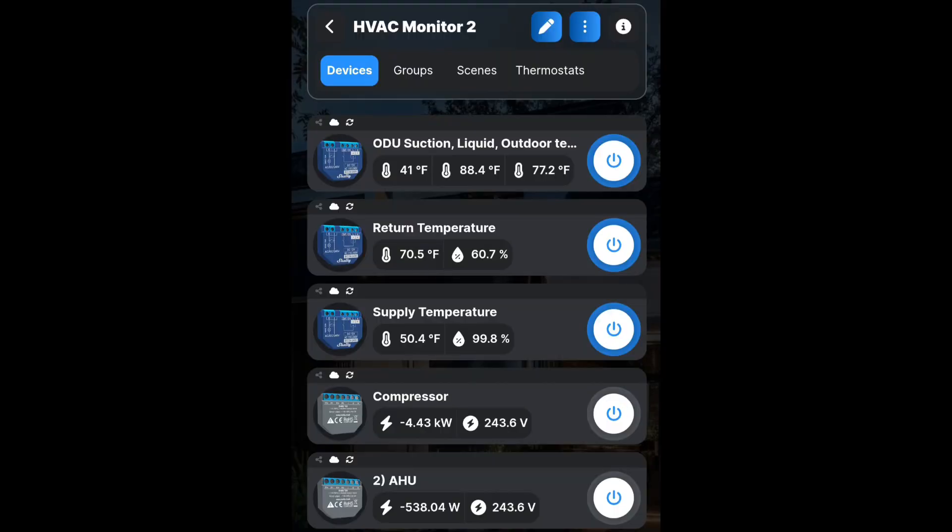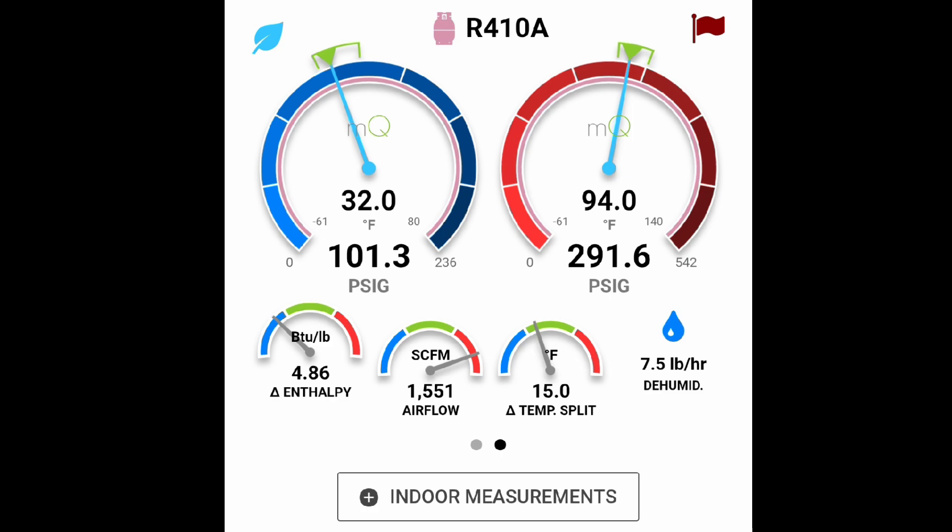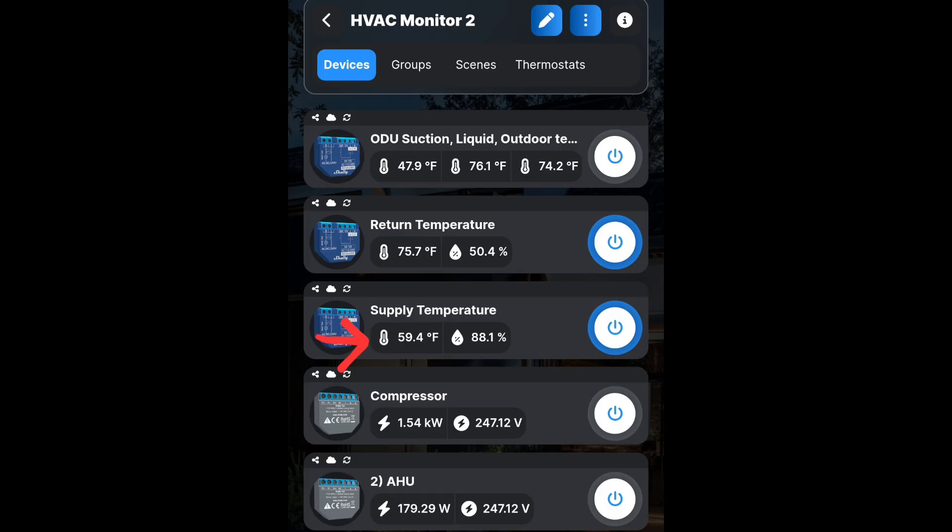We started to log data in October, first turning the set point all the way down to watch the unit run wide open, and then watching it as it maintains set point. The results were pretty astonishing. As this picture shows, a 59 degree supply temperature when the unit is maintaining set point — you're not going to be doing a lot of dehumidification putting out 59 degree air. But we'll have plenty more analysis as we get the data in.